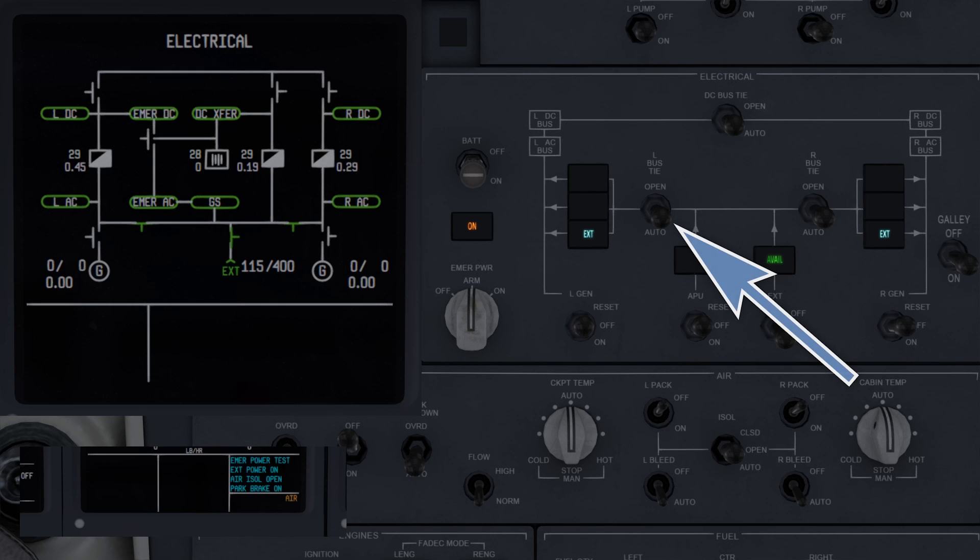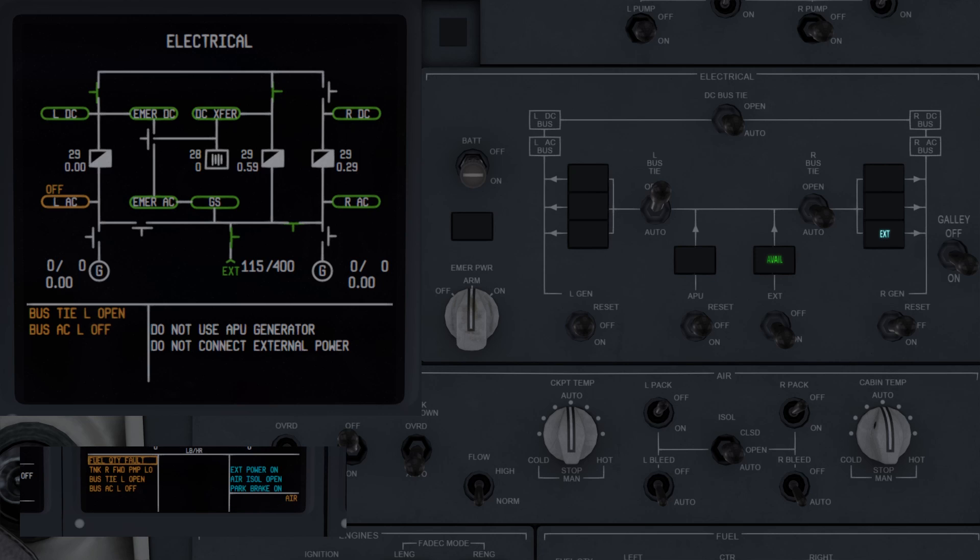The bus tie switches, when in the open position, prevent the system from automatically closing the bus ties to supply power to the airplane. This is indicated here, as we've lost our left AC bus. When the switch is put back to auto, the left AC bus tie will close, connecting power.